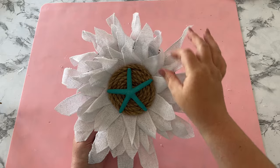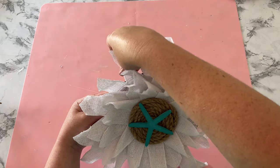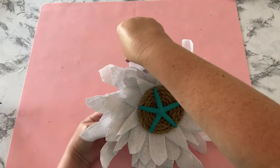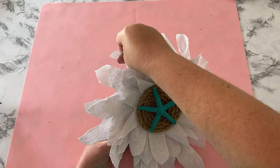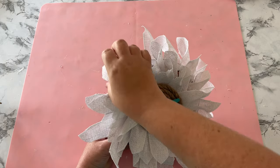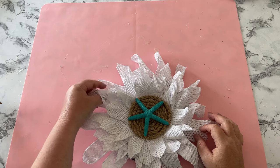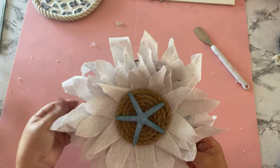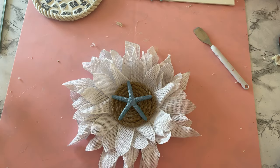I decided my petals needed more texture, so I began playing around with them, bending and folding them — because this is wired ribbon, so I suggest buying wired ribbon. You can make it just as messy as you want, or keep it more straight-laced. The next morning I looked at it again and wanted the starfish to match the rest of my DIYs, so I added a little bit more coordinating paint.